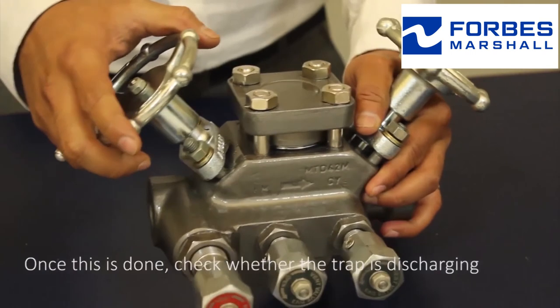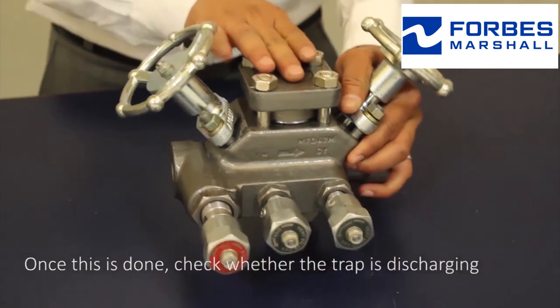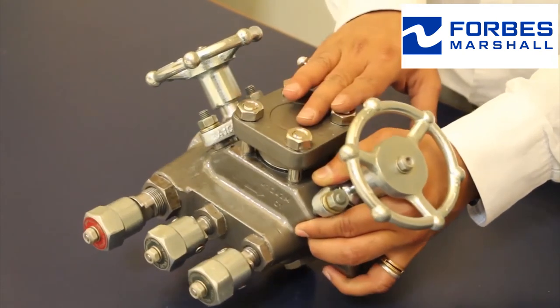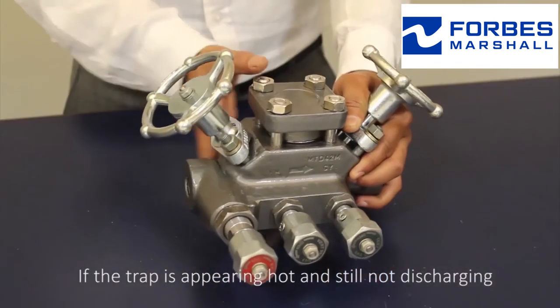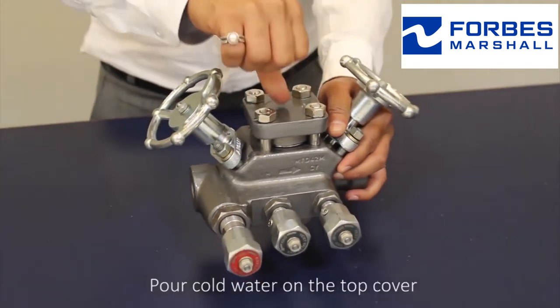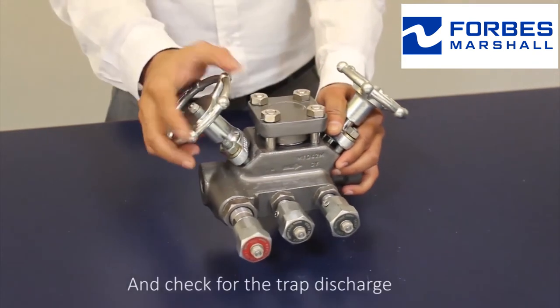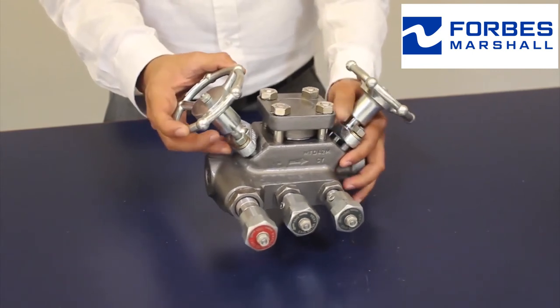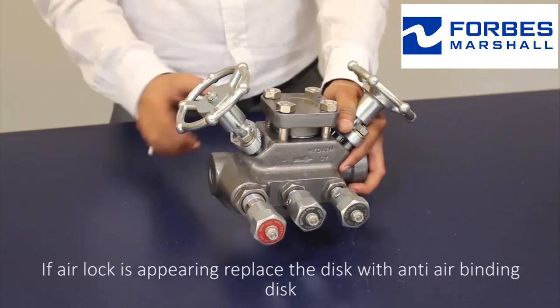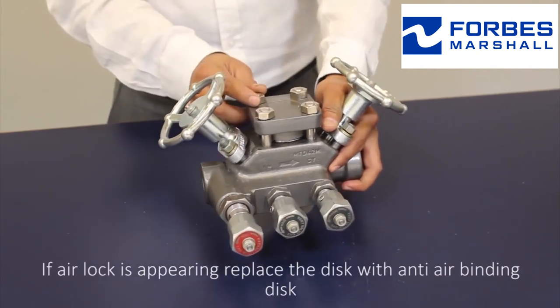Once this is done, check whether the trap is discharging. Check whether condensate is available or reaching the trap. If the trap appears hot and is still not discharging, pour cold water on the top cover and check for trap discharge. If it is getting air locked, replace the disc with an anti-air binding disc.